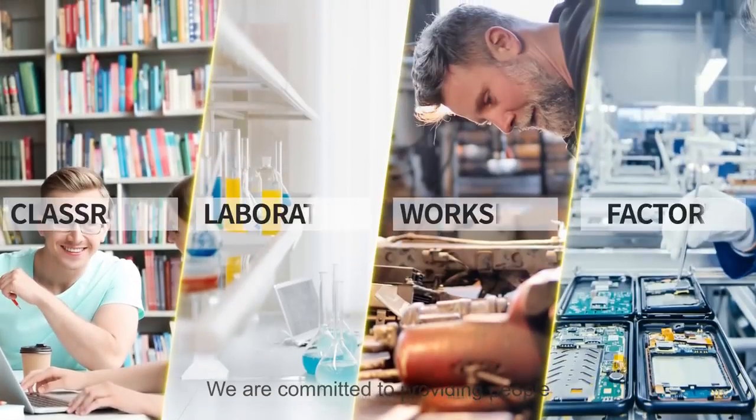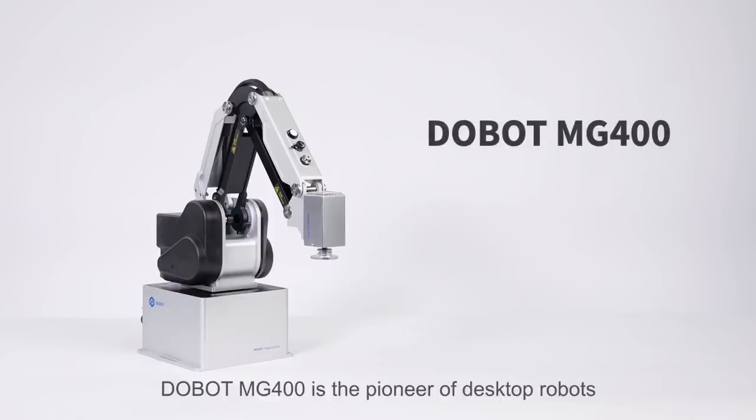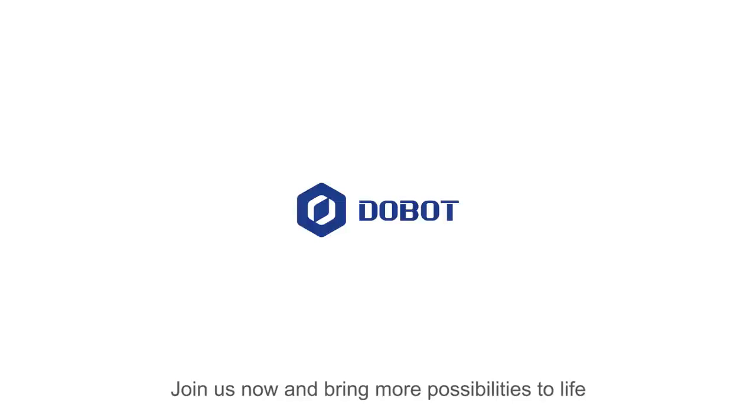We are committed to providing people with innovative solutions to boost productivity and stay ahead in rising competition. The DOBOT MG400 is the pioneer of desktop robots, substantially improving accessibility and affordability. Join us now and bring more possibilities to life.